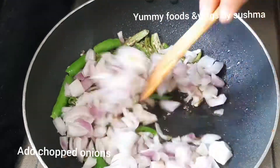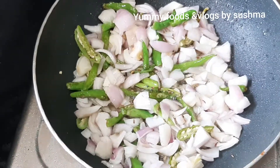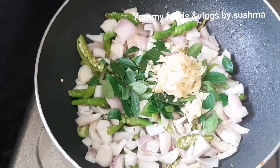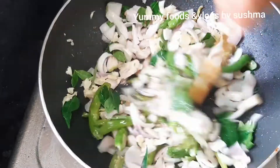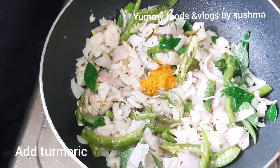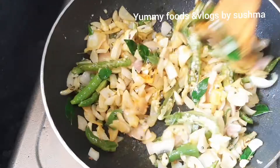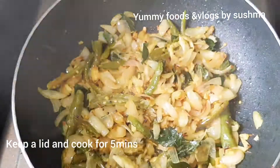Add onions with a small portion of the onion. Add Kwari Leafs. It should cook for about 5 minutes.